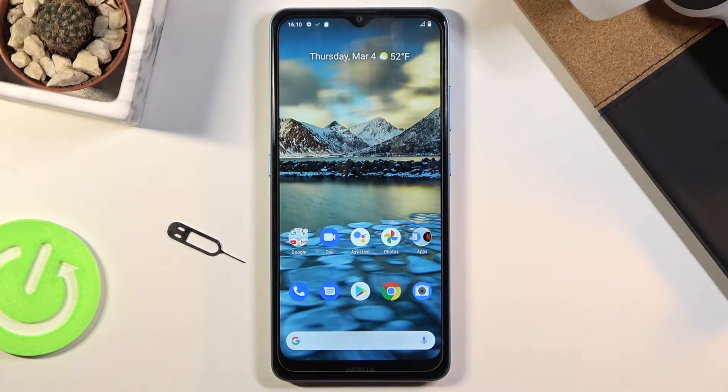Welcome. In front of me is a Nokia 2.4, and today I'll show you how to boot the device into safe mode.